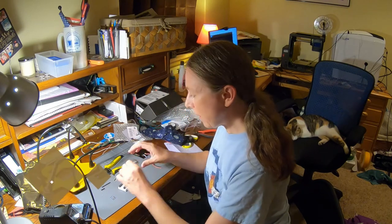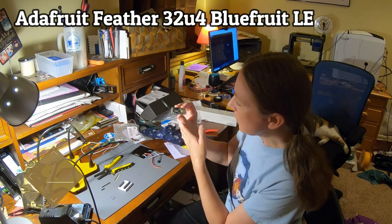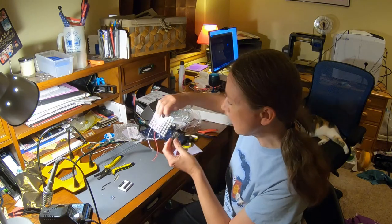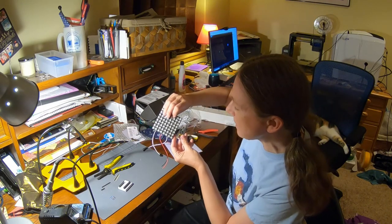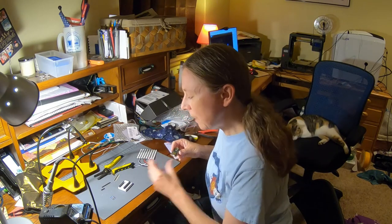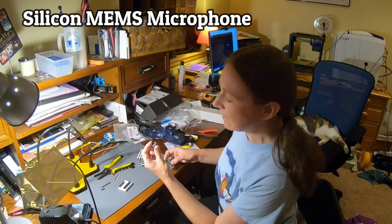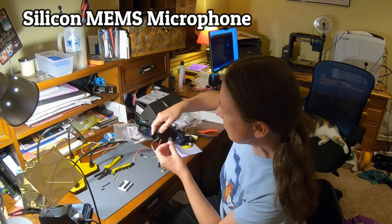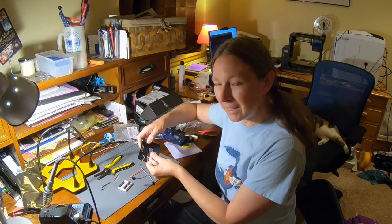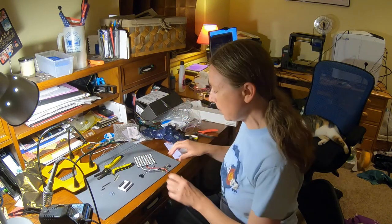We also have an Adafruit Feather with Bluefruit — I'm really excited about this little controller. It's Arduino compatible, has Bluetooth built right into it, and it's super small and lightweight. I can mount this right in the mask, so I'm going to build a little wiring harness with the feather right next to the NeoPixel Matrix. I've also got a little silicon MEMS microphone, and I'm going to try to mount it to the back of the NeoPixel Matrix in front of my mouth, maybe to make sound-activated animations. I've never worked with this component before, but we'll work it out.